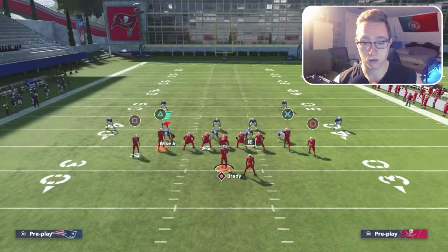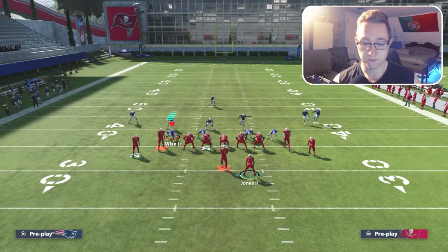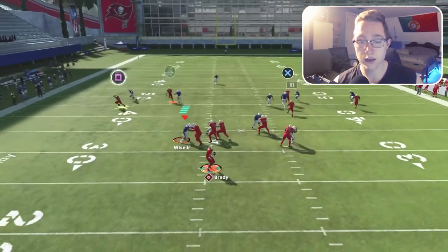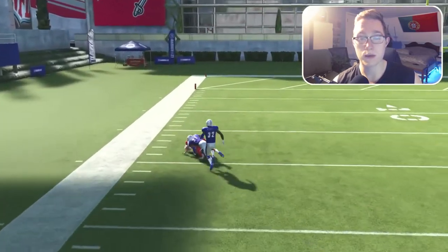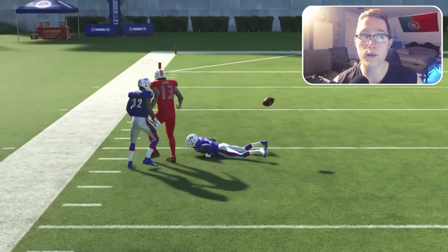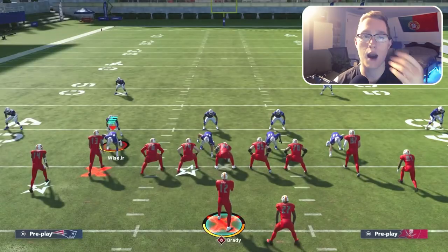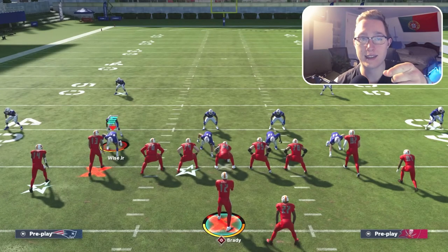Running it one more time against man coverage to conclude the video: looking for the corner route, great separation, lob it up — easy completion. Hope you enjoyed this video; if you did smash a like. Let me know in the comments if you have any questions or feedback. Take care and most importantly, stay classy.